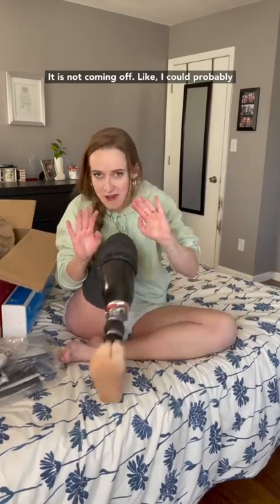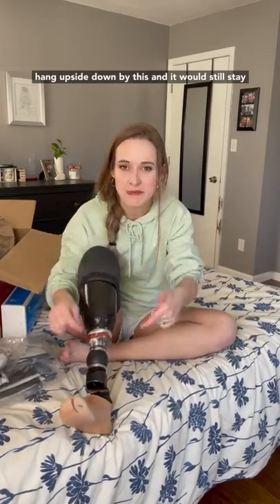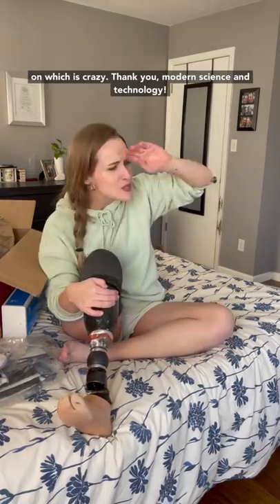Once it's on there, it is not coming off. I could probably hang upside down by this and it would still stay on — which is crazy. Thank you, modern science and technology.